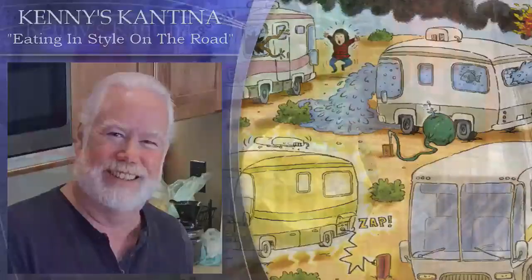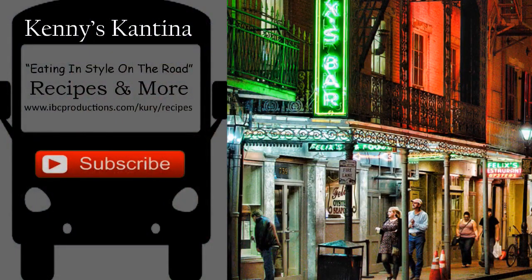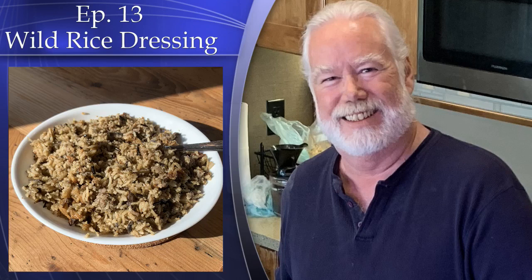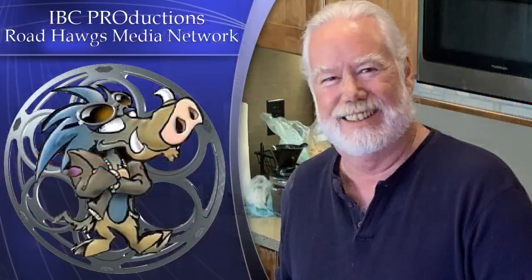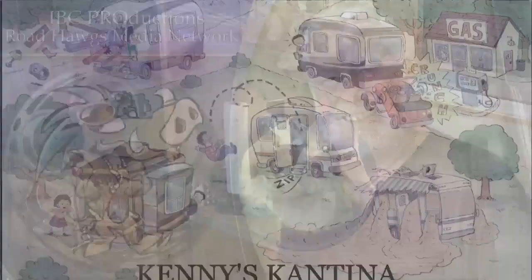She even cooked me a Belizean pork stew — her husband videoed the cooking and it'll be a future episode on Kenny's Cantina. You can get a sneak peek on her Instagram at Keisha Sierra. So get out there and meet your neighbors — we're all RVers and have similar interests. Look for me at a campground near you and drop by to say hey; you might even get to taste one of my dishes. Stay tuned for the next Kenny's Cantina, Eating in Style on the Road. Thanks for watching, and don't forget previous shows and recipes can be found on my website. You can also find Kenny's Cantina on Facebook where I post additional pictures of what I'm cooking and my travels — like my page to stay up to date between podcasts. You can also follow me on Instagram and on Twitter. Kenny's Cantina wouldn't be possible without the help of my sponsors, IBC Productions and the Roadhogs Media Network. So a big thanks to them. See y'all on the road.